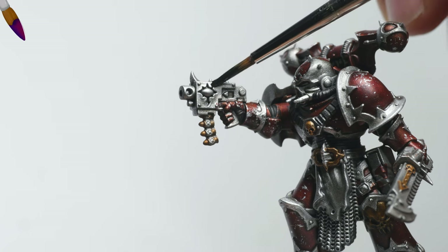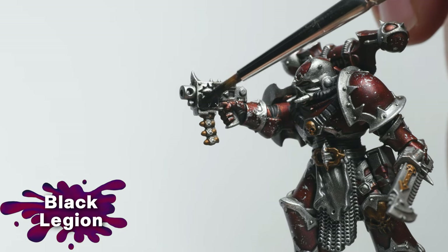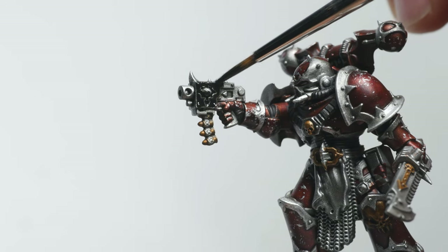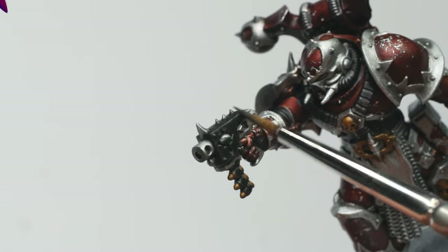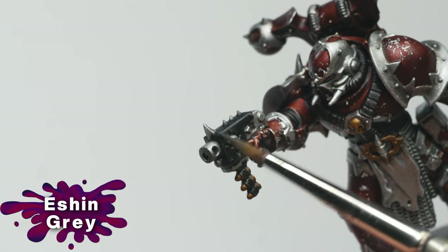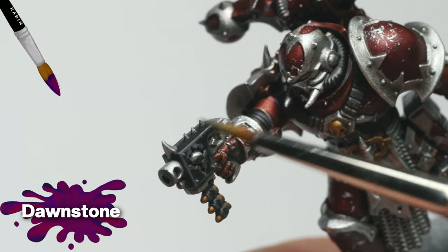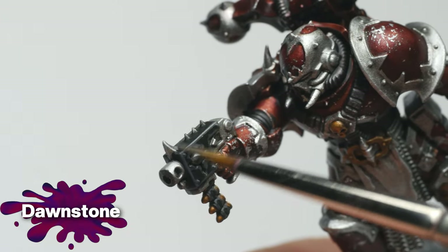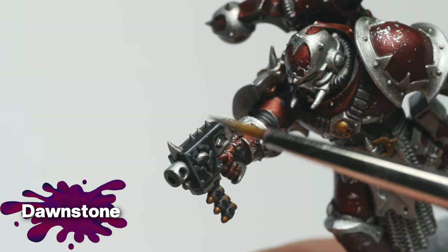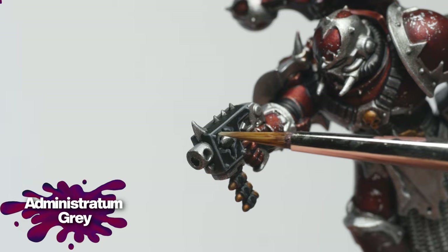The weapon panels were base coated with Black Legion — this contrast paint covers really well in just one coat. To create some definition, I used Eshen Grey for a wider edge highlight, followed by a thinner highlight of Dawnstone. For the corners, I applied Administratum Grey.